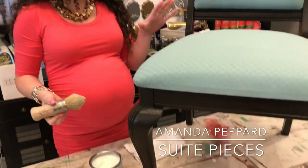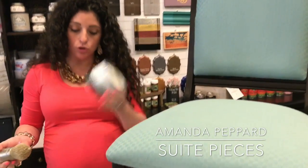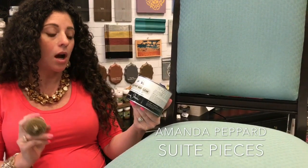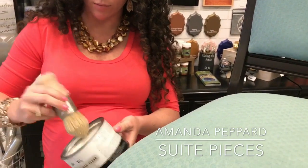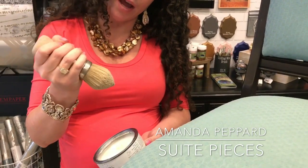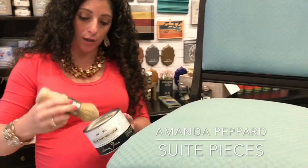So waxing your fabric, you just want to make sure that you're not globbing the wax on — you're just putting a really light coat. Here is our tried and trusted Annie Sloan chalk paint wax. We're gonna dip into — this is my favorite wax brush, Annie's small wax brush. It's got that nice pointed tip, it's really dense, and it's got a nice fat handle which makes it really comfortable when you're holding it and working with it.